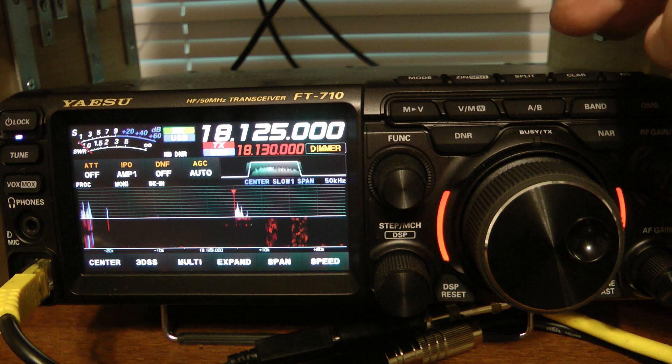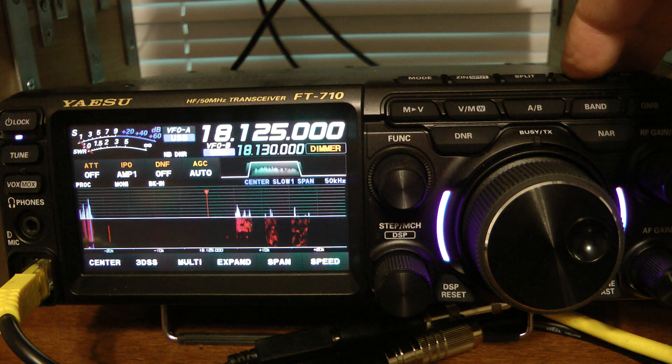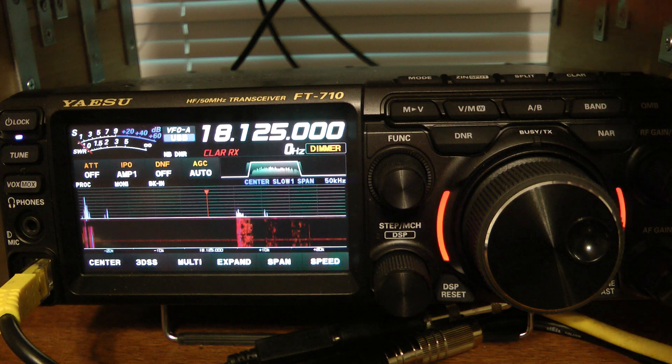Another quick feature that I want to show you on this radio is the clarifier. Basically, the clarifier is what is normally called RIT on other radios, and also notice when I hit the clarifier,